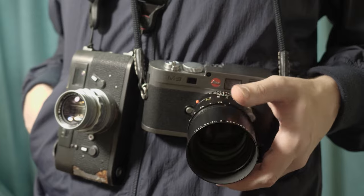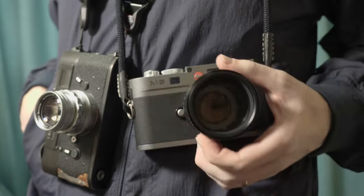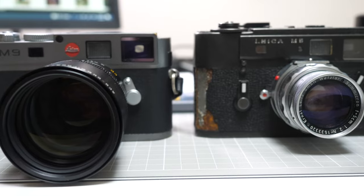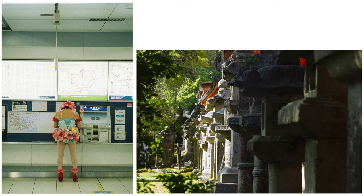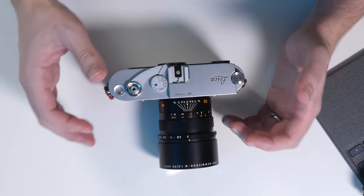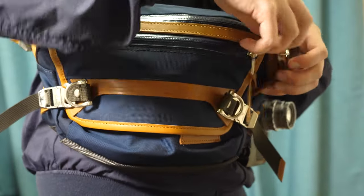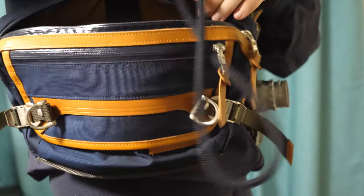While a two-Leica setup might break the bank, I don't think they should break your back. But unlike other kits, I found the 90mm Apo makes just about any M camera I use it on extremely front-heavy. Just holding it for a few minutes, I can start to feel the strain on my wrist. The longer length of the lens made using two cameras at the same time feel unpractical, so I found myself leaving this secondary setup in my bag and only bringing it out for scenes that made sense with a 90. Even in a bag, needing to reach in could cost you the shot, and the whole thing started to feel like I was searching for a valid question to an answer I had already found.